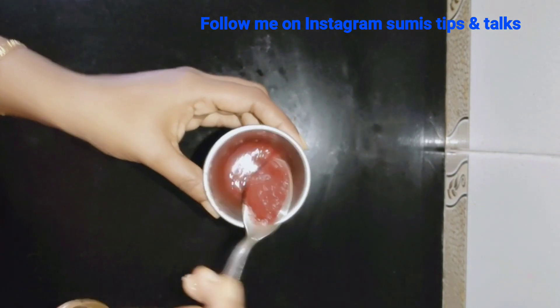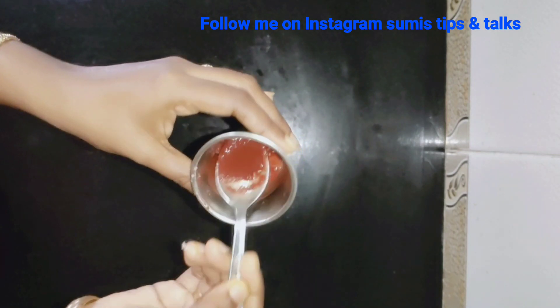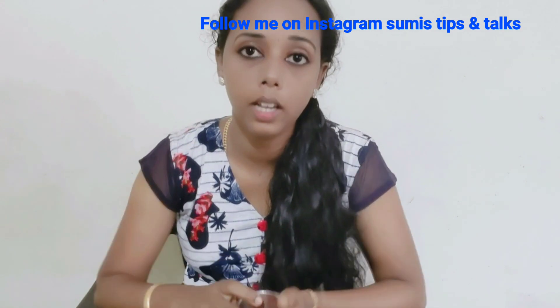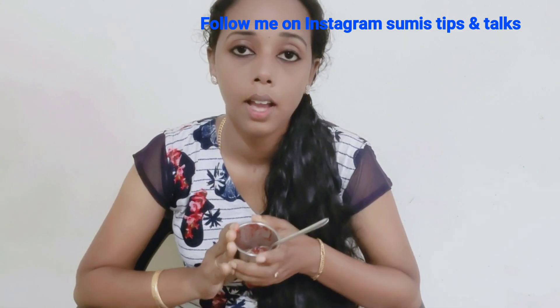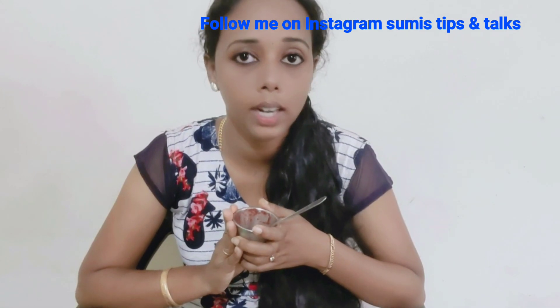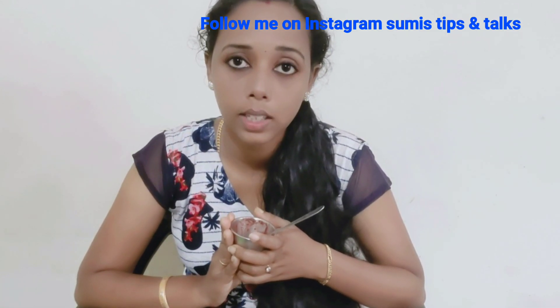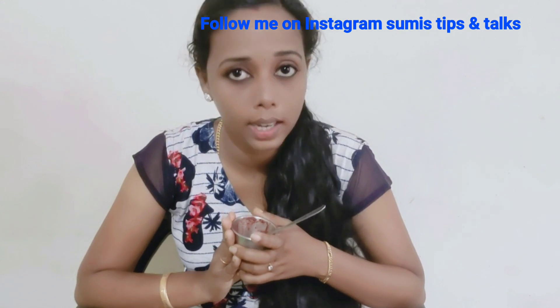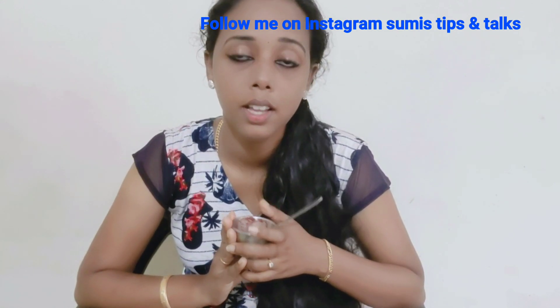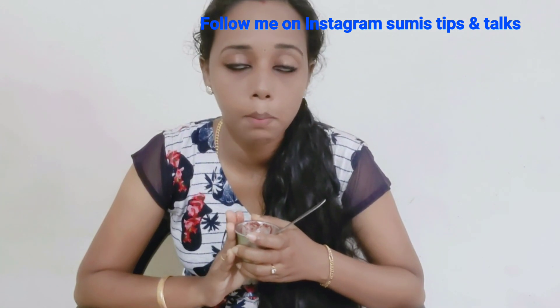Let's apply the lip scrub. Now let's use the lip scrub. Now let's do the lip scrub. The lip scrub is made with the sugar mixture.